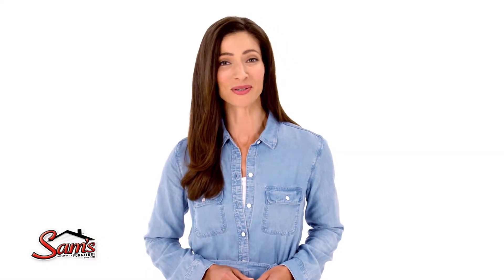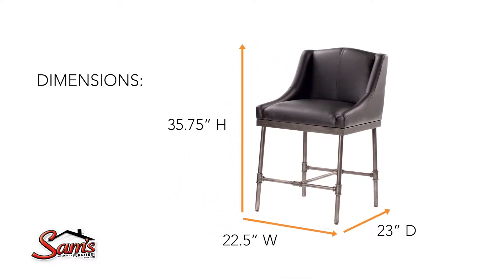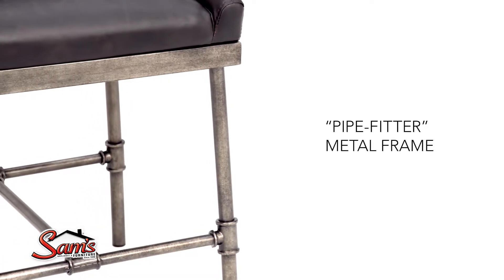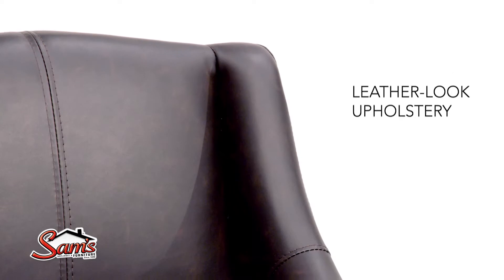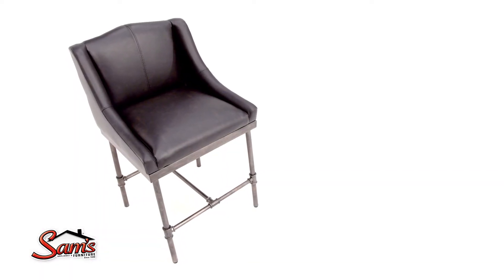Cultivate the urban hip look you love with this upholstered bar stool. Brushed metal legs with pipe-fitter inspired details bring a dash of industrial to the table. And practical faux leather upholstery accommodates the occasional party foul.